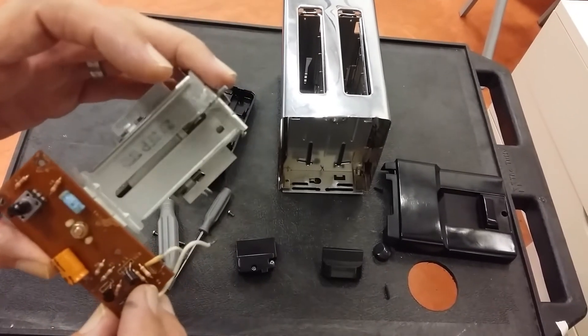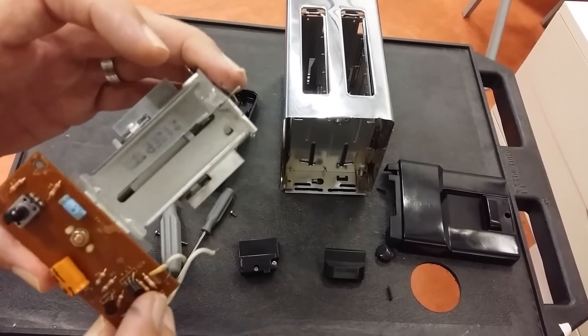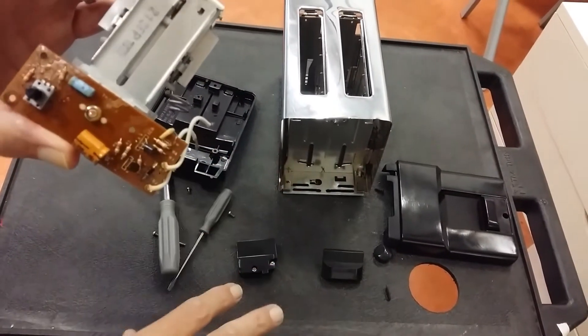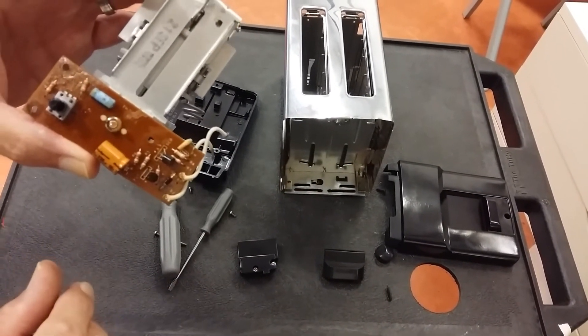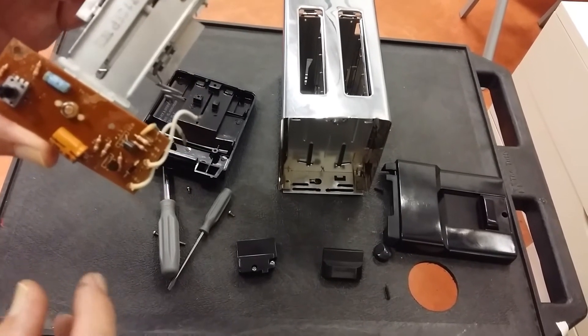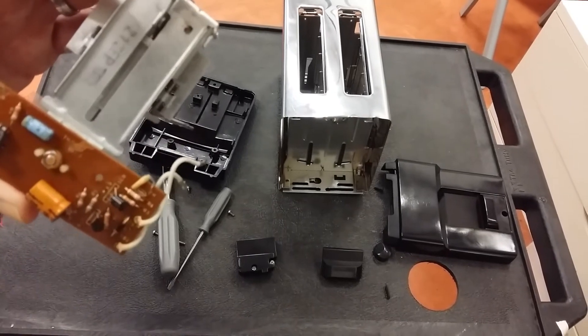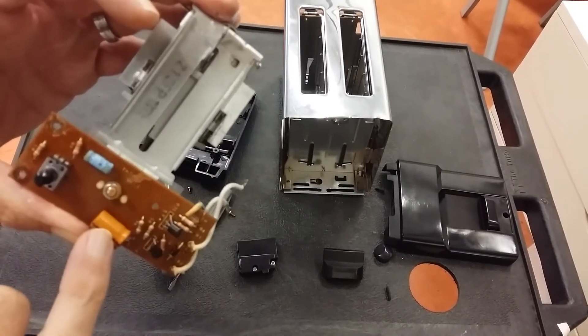What's a thyristor? Well, it actually works like a toilet. When you have a toilet, you press the flush and suddenly all the water rushes down, and it keeps flowing until the tank — the cistern — is empty. Similar with this: our system in this case is this capacitor.